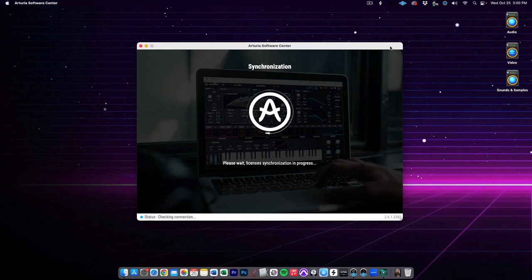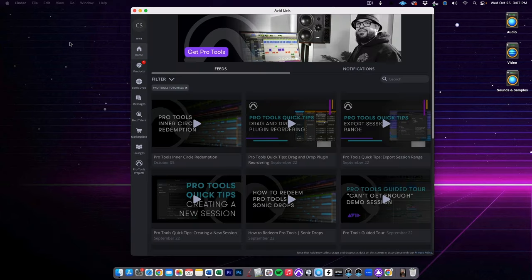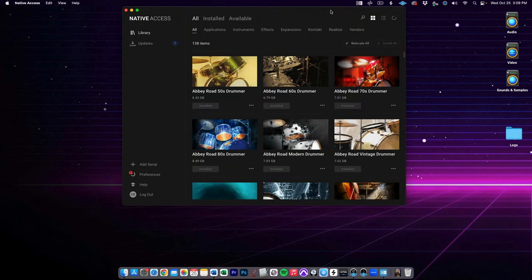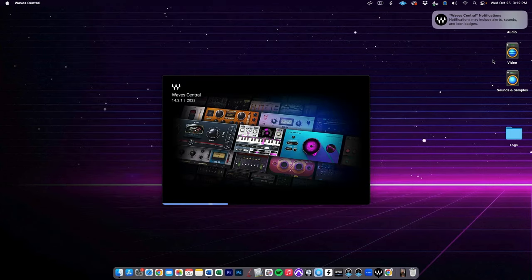These days, just about every single plugin company uses its own application to load their plugins. I totally understand why this is, and in a lot of ways it does make things simpler for upgrading and for installing a lot of plugins from one manufacturer at once. But when you have 40 different manufacturers' products, you end up downloading 40 separate applications to load all of those plugins, which can just get a bit ridiculous.